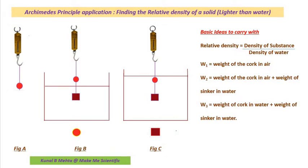Hey there scientific brilliant people. Today I am going to discuss the theory of an experiment. The experiment is to find the relative density of a solid which is lighter than water.